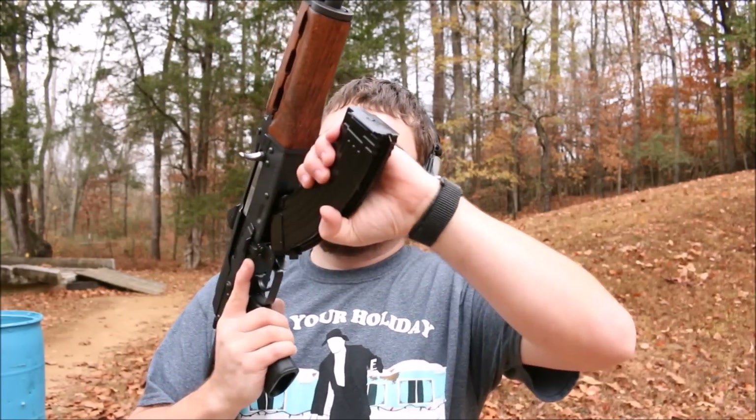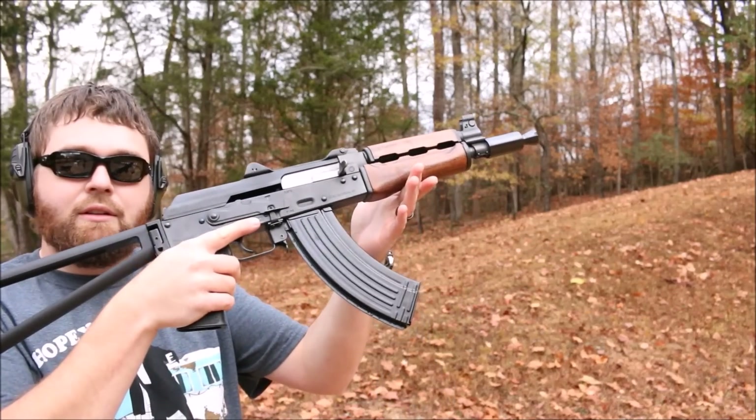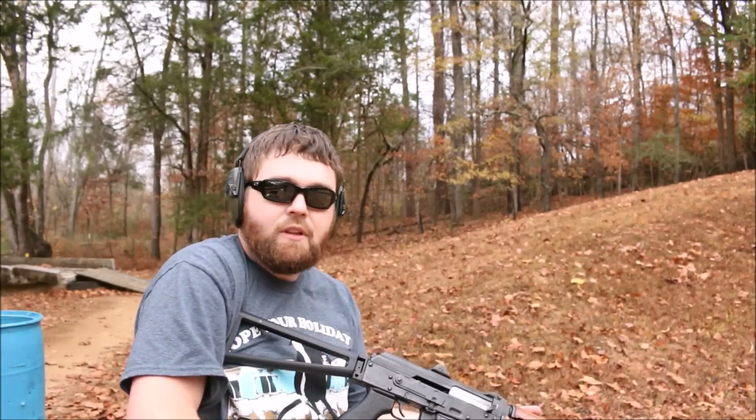First one I'm going to try out would be the AK. I did put this magazine in the gun yesterday just to try it out, see how it felt, see how it got locked up. It locks in very nicely, comes out smooth, goes in smooth, and it just looks good. Got a little bit of shimmer to it there. Let's put a few rounds down range.